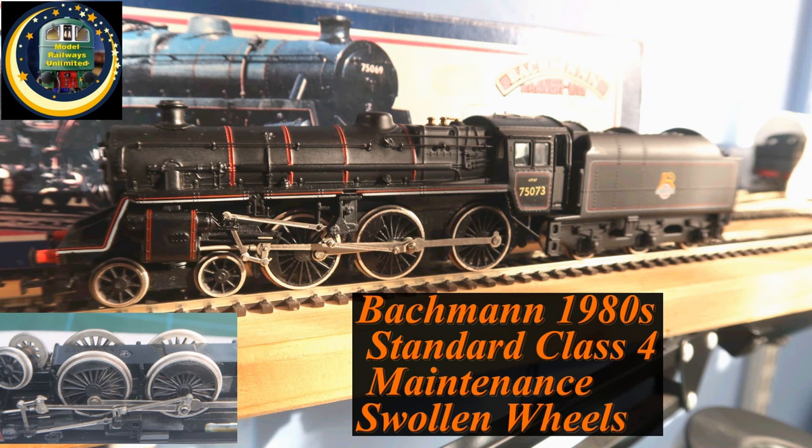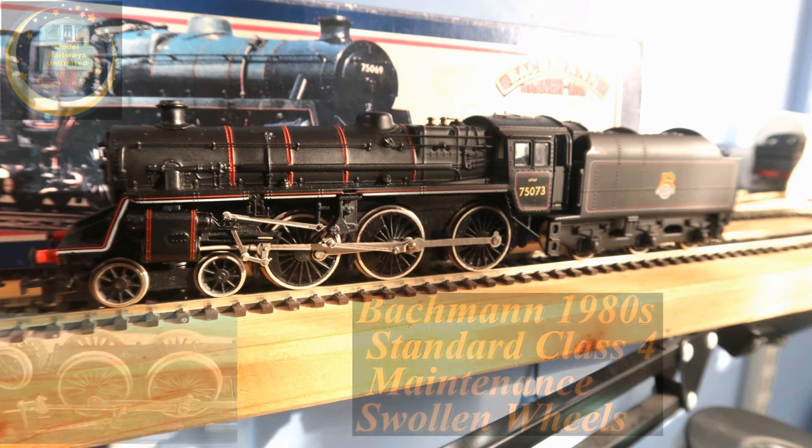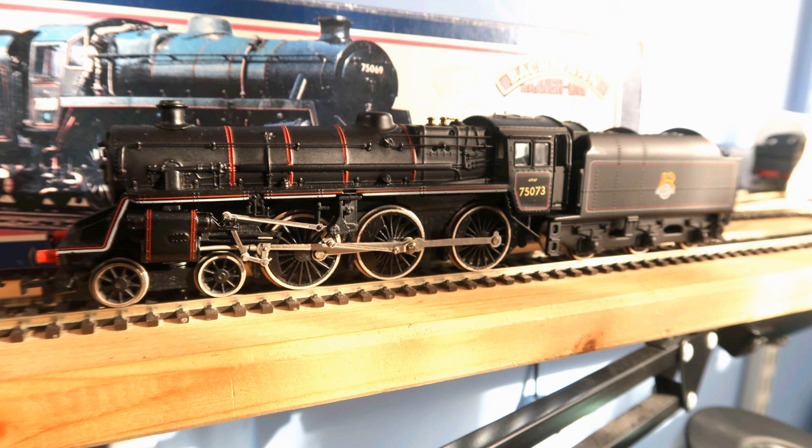Welcome back to the workbench. Today we're going to fix my Backman Standard Class 4 model locomotive that arrived with me in 1989. She was already second hand back then but nearly new. To make sure this guide is clear we start off with close-up photos and end the video with some video action.